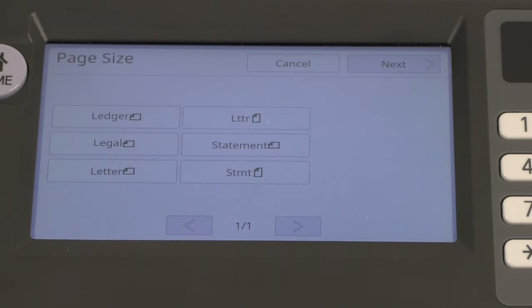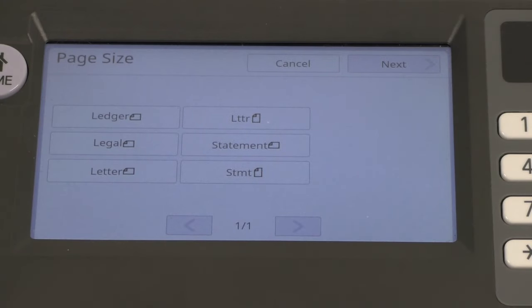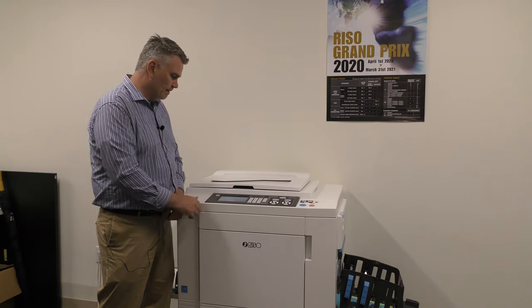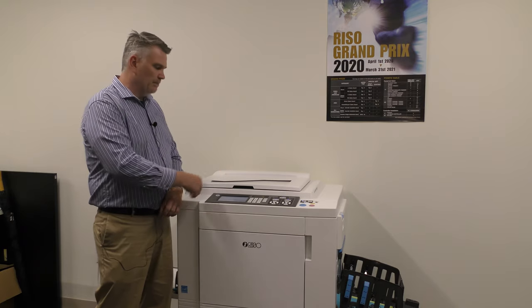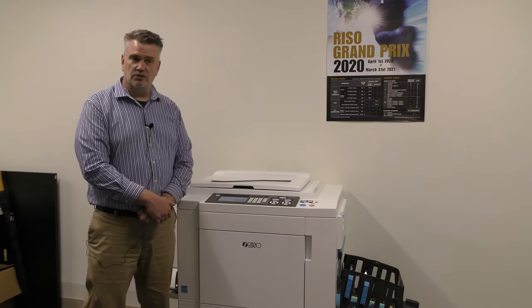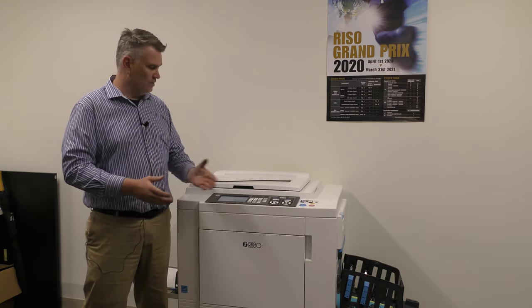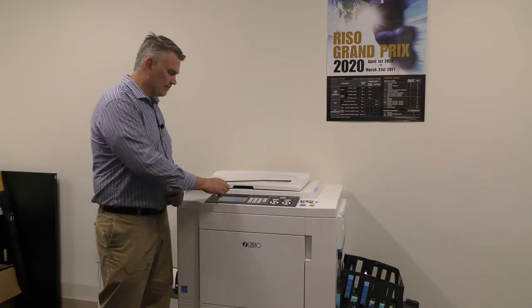Multi-up print — what this means is if I want to scan one item and print it multiple times on one piece of paper, I can do that. I can print up to eight times on a piece of paper. If you're doing tickets, business cards, or something you want to cut down to size, you're able to do it through the paper size tab.